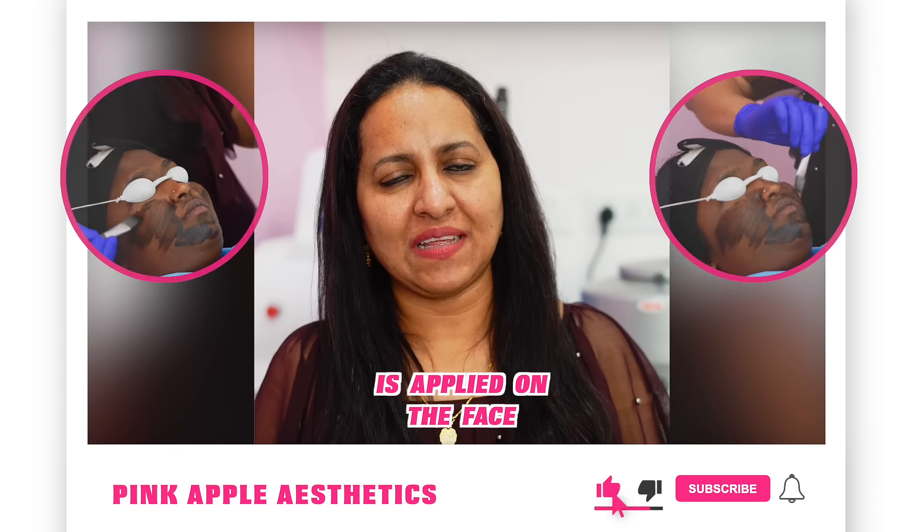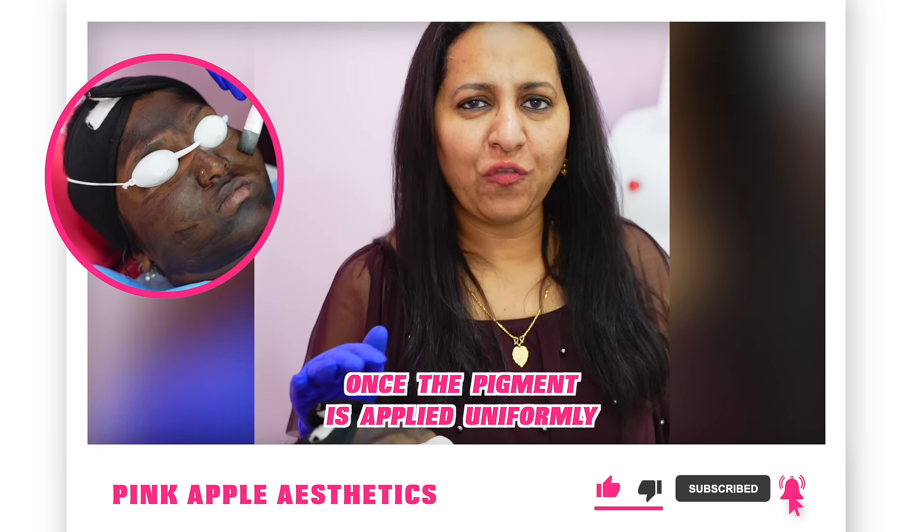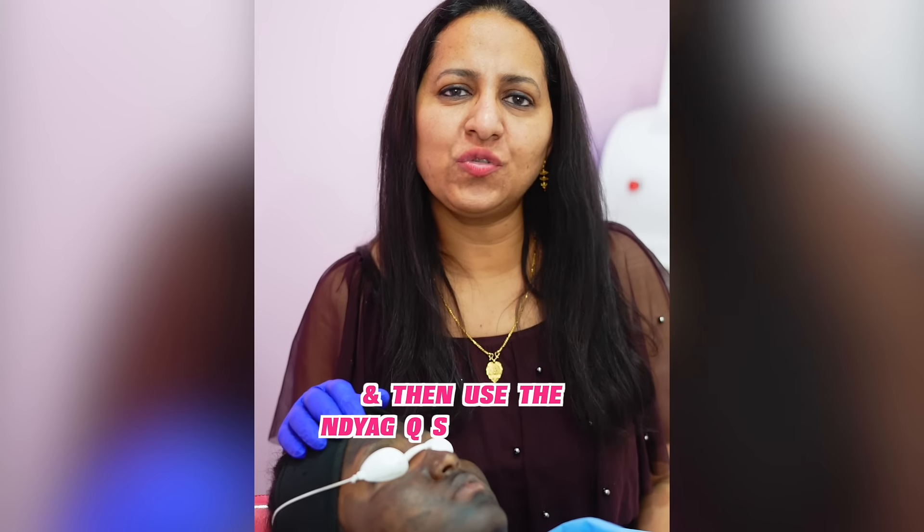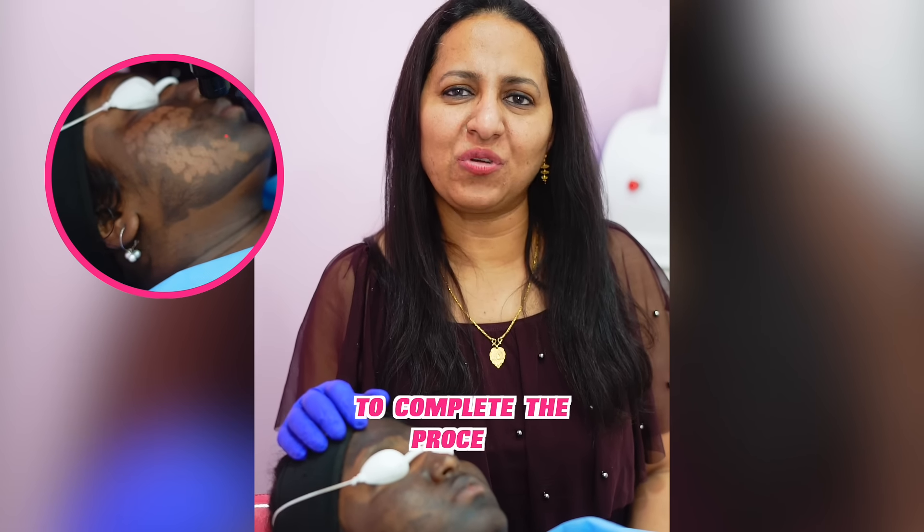In Coverpill laser, a black pigment or charcoal is applied on the face. Once the pigment is applied uniformly on the entire face, we let it dry for 5 to 10 minutes, and then use the Nd:YAG laser to complete the process.